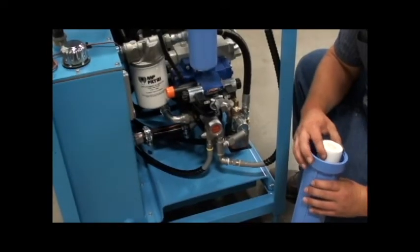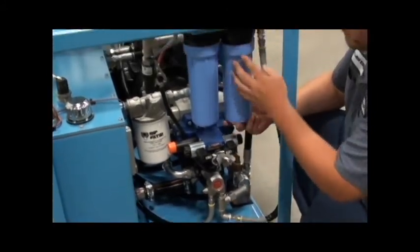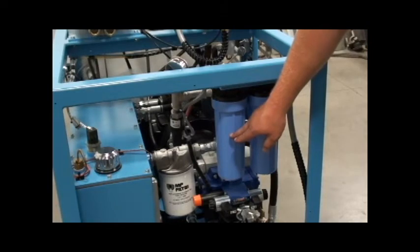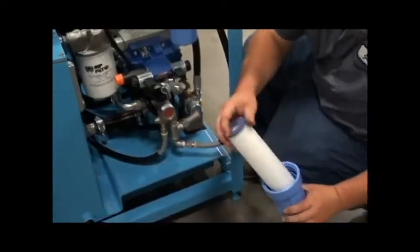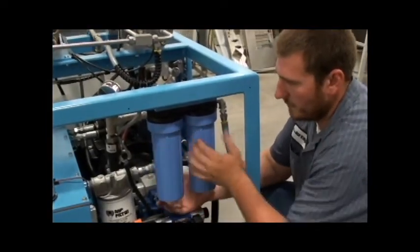Water filters should be replaced every 250 hours of operation, or sooner depending on local water conditions. This is the 1 micron filter — it is the first in line — and this is a 0.45 micron filter. To replace the filters, simply twist off the canisters and replace the filters. Make sure you keep each filter in the correct location.